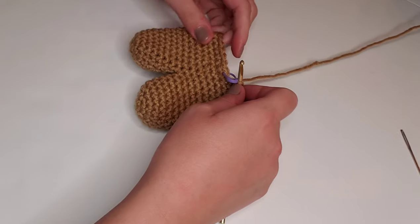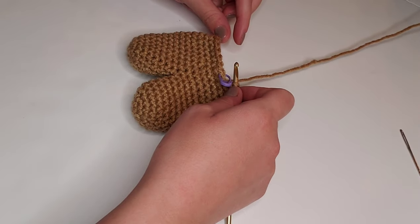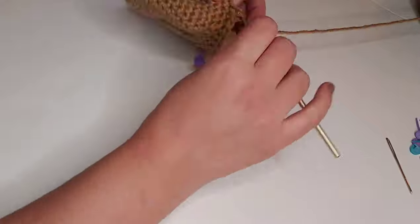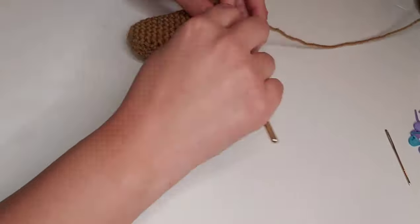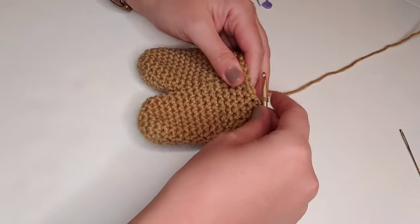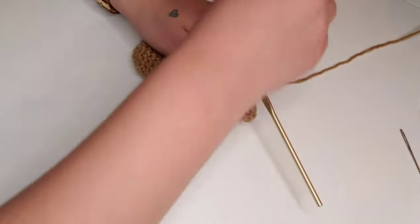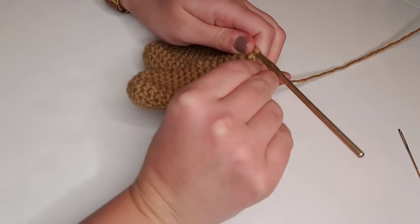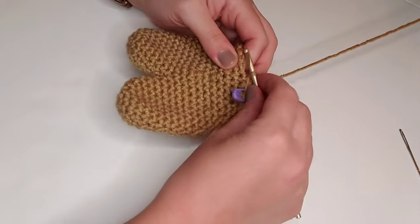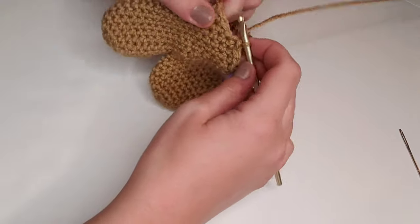For rounds 17 through 19, we're going to single crochet in each stitch around for a total of 25 stitches per round. If you're enjoying this tutorial, please give this video a thumbs up, subscribe to my channel, and hit that notification bell. Your support allows me to continue to create these free tutorials for you and I really appreciate it. Here we are at the end of round 19. For round 20, we're going to single crochet decrease, pop in our stitch marker, and then single crochet in each of the next three stitches for a total of 20 stitches for round 20.